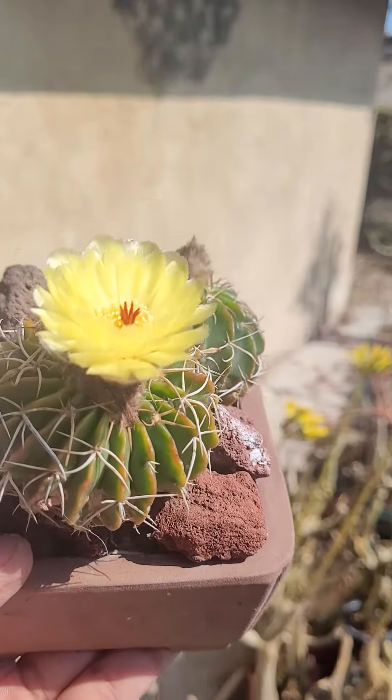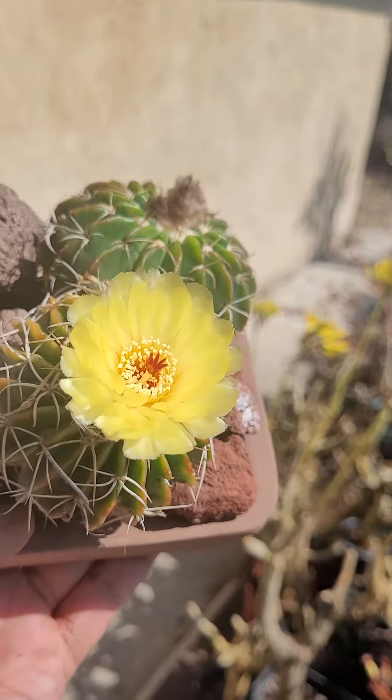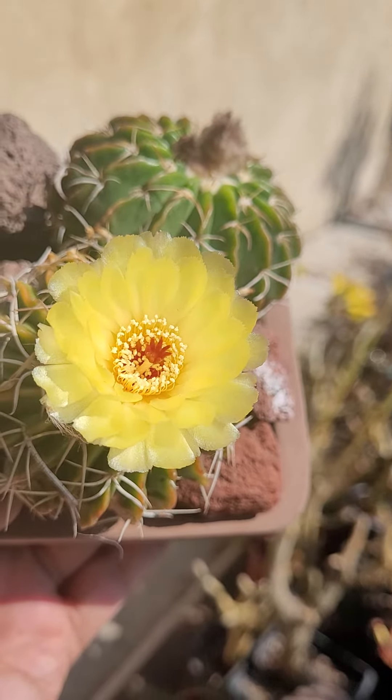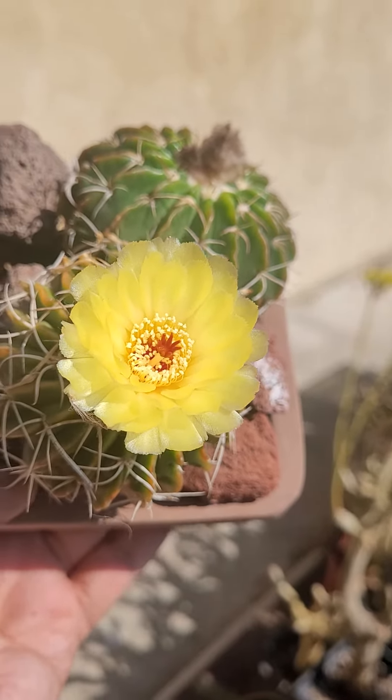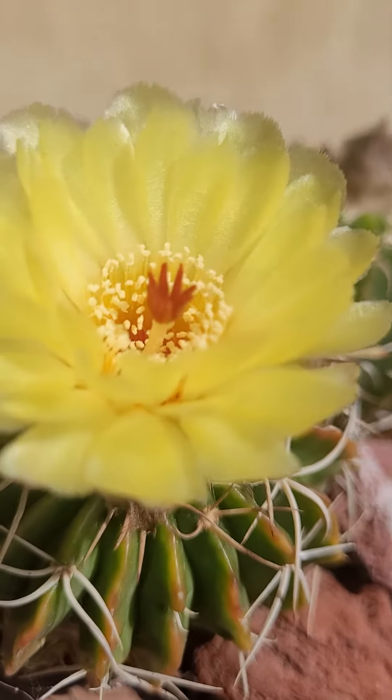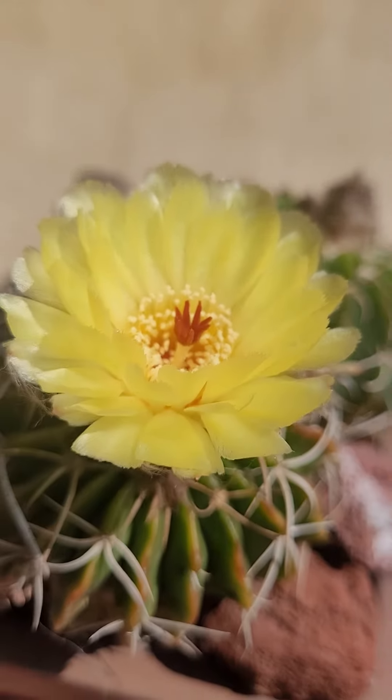This one's in full bloom. You can see the stamens — all those little yellow things — surrounding the pistil, the female part of the flower.